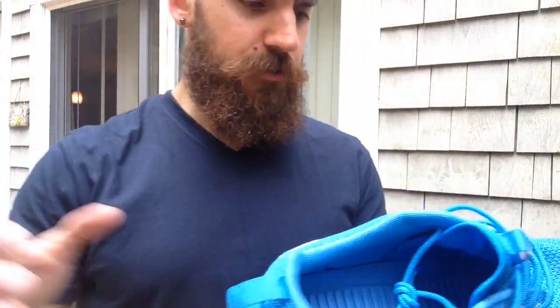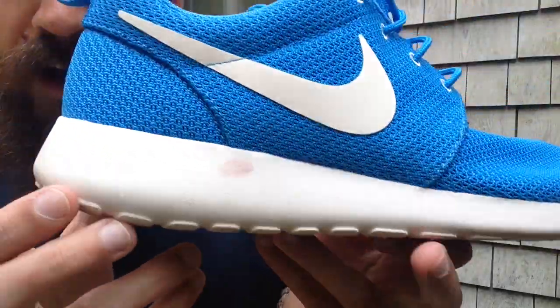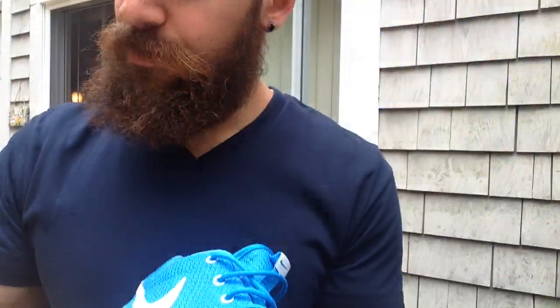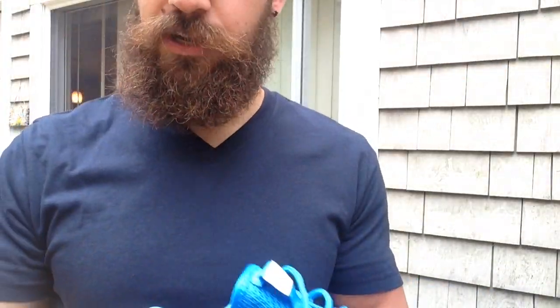So what I have here is a pair of Roshi Runs. I wore these in Vegas, as you can see — dirty. Got some dirt there, got some dirt all over there. So I'm just going to go ahead and give these a little old-fashioned spray.